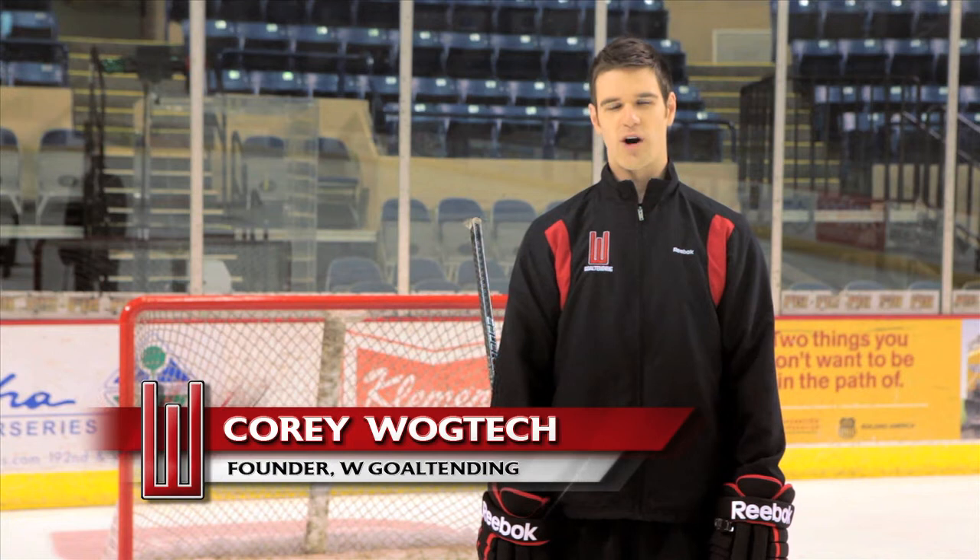Hi, I'm Cory Wagtek, founder of W Goaltending. Welcome to Volume 2. Let's get started.